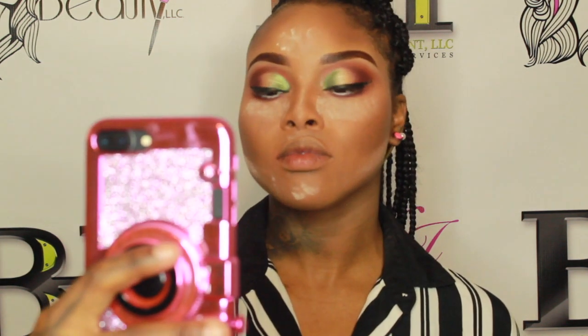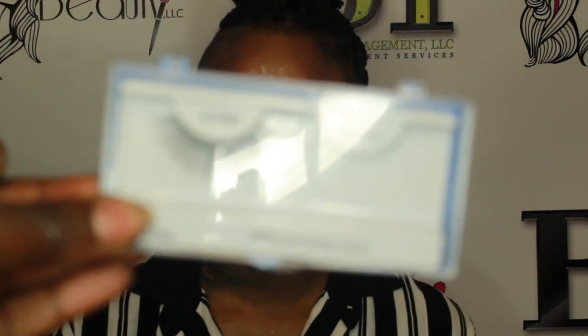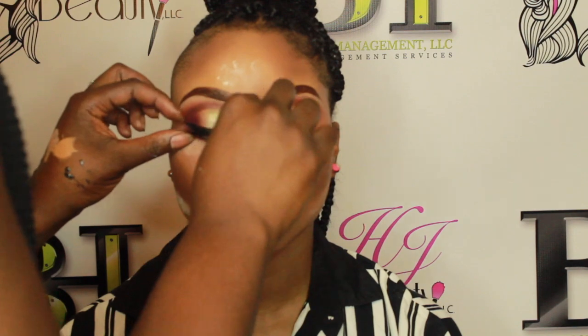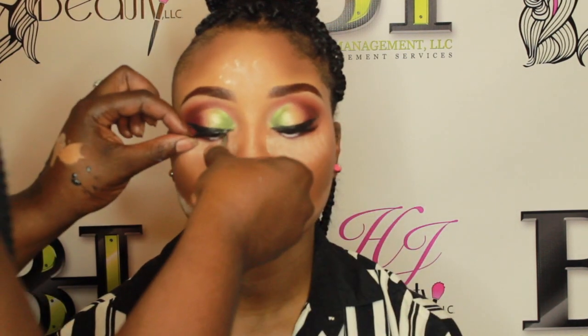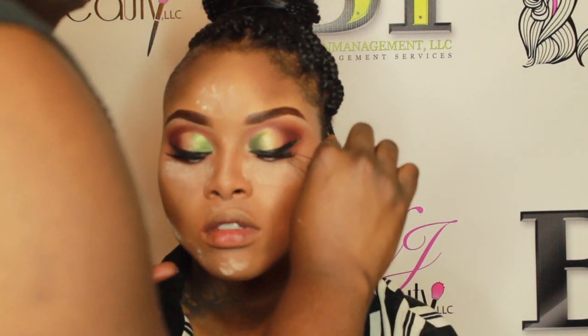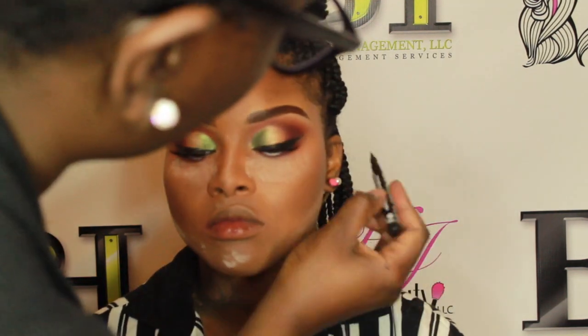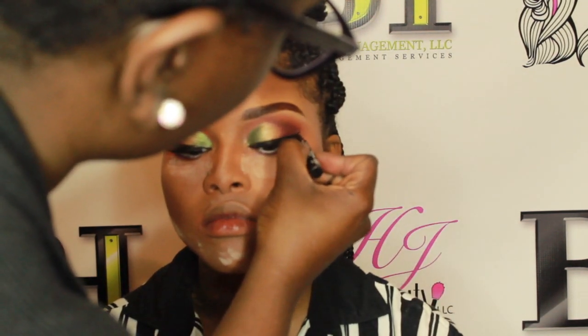I'm going in with a very inexpensive pair of lashes from my local beauty supply store — I believe they're number 43. I'm applying them using Kiss eyelash adhesive. For a long time I was using 32-second salon hair glue, which works well but can be dangerous, so I've transitioned over to the Kiss adhesive.